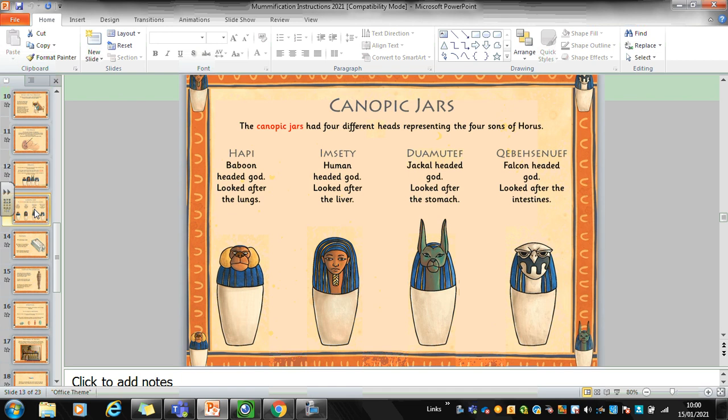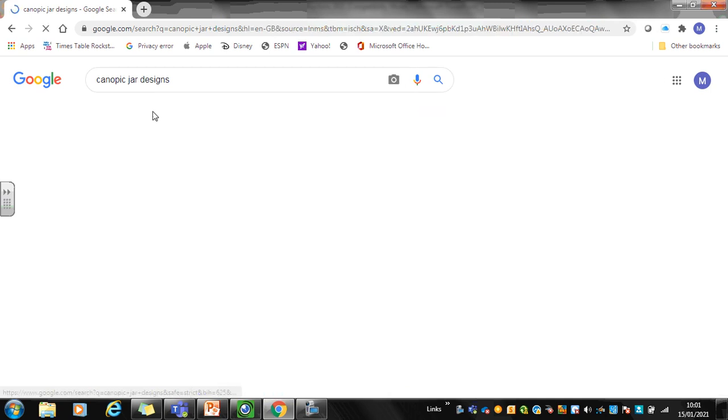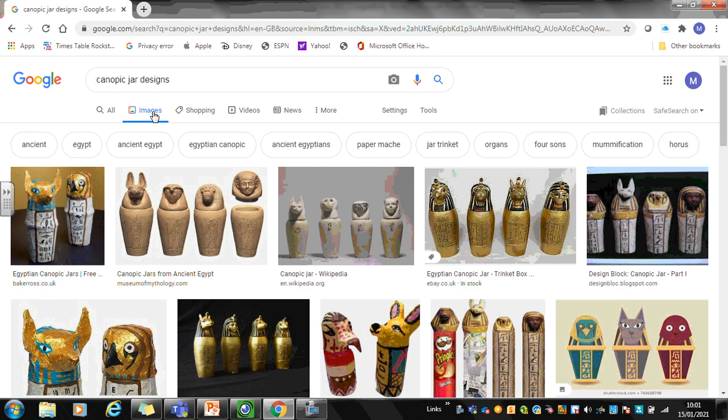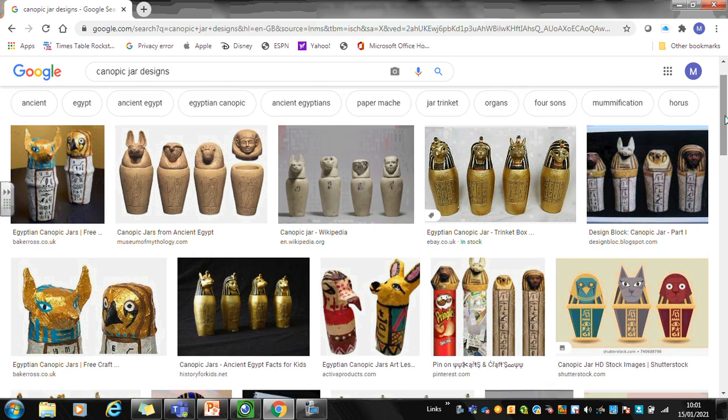For today's design you could use one of those four if you want to, or what I've been doing is just using Google Chrome — I typed into the browser 'canopic jar designs' and did a little bit of a web search. If you click on Images it gives you lots of pictures of different canopic jars, and what you could do is scroll down until you find one that you'd like to draw. This one here is the one that I've had a go at doing.